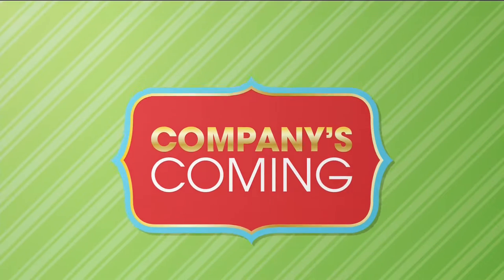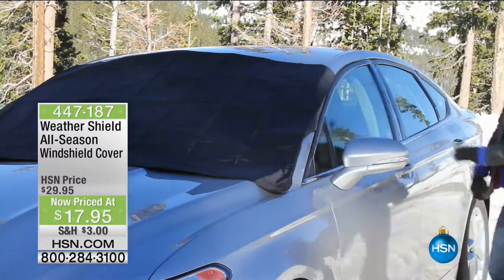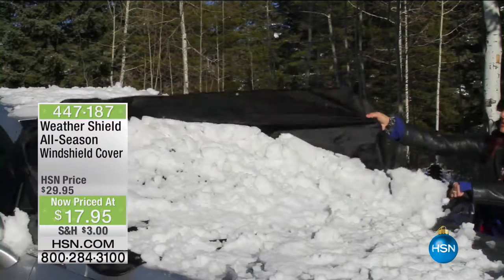So you blew all the snow off the driveway, you blew it all off the walkway, you turned around and went oops — it's on the car. It's covering my car. How do I get it off?